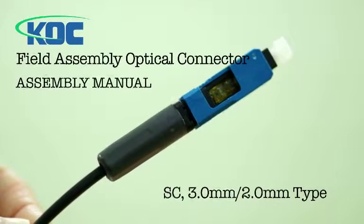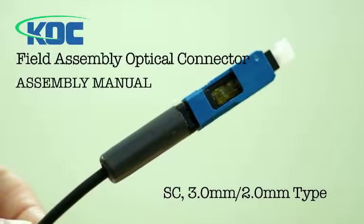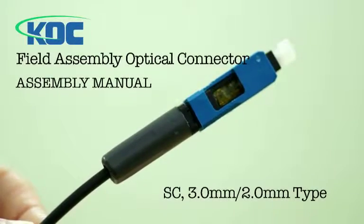Field assembly optical connector for SC 3.0 mm and 2.0 mm type by Korea Optron Corporation.